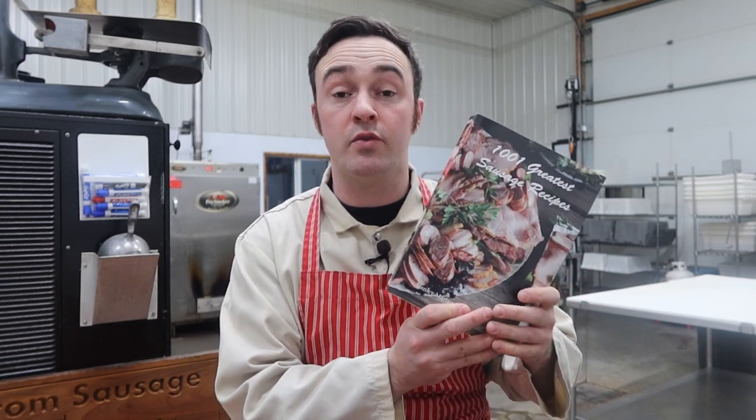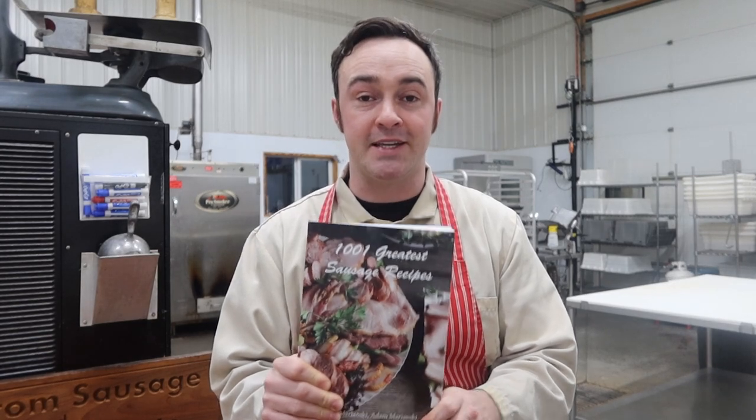Adam and Stan have traveled across Europe and North America for the last 20 years compiling recipes and they put it all into this jumbo book. What's even better is Stanley has sent me five copies to give away to you guys over the course of the month. All you've got to do to qualify is leave a comment in the videos and I'll find you and send you a copy if you're one of the lucky winners. So without any further ado, let's get into 1001 Greatest Sausage Recipes by Adam and Stanley Marinsky.